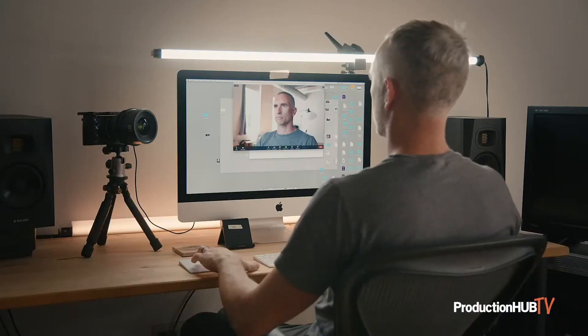You can use your inbuilt computer microphone, but you're also able to use the mic on the FP, or add an external mic to the FP and use the FP for both video and audio.